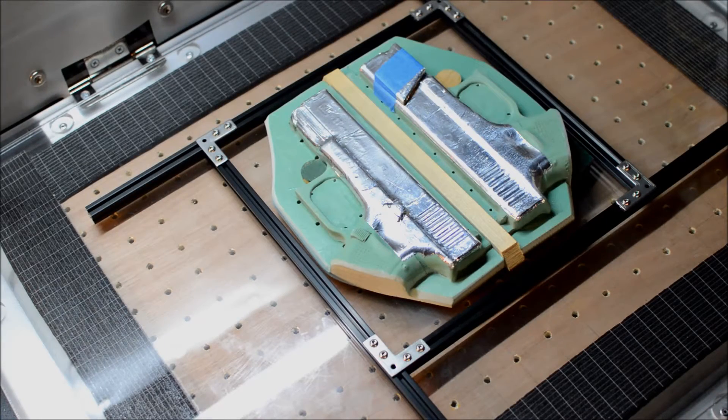Hey guys, this is Jamie with Titan Concealment. There was a little bit of interest in the membraneless adapter I'd made for my HD 200, so I'm just going to show a video of how it works, what I needed to make it work and build it, and then do a quick demonstration of actually making a mold out of it.